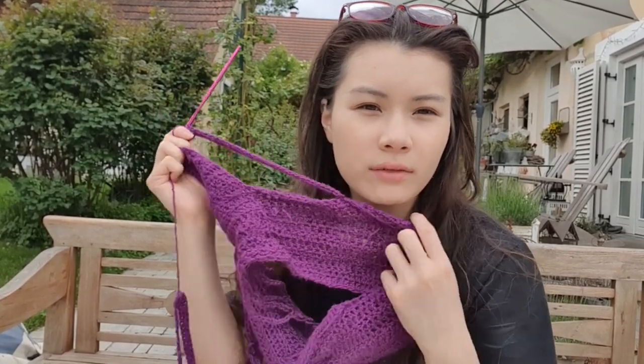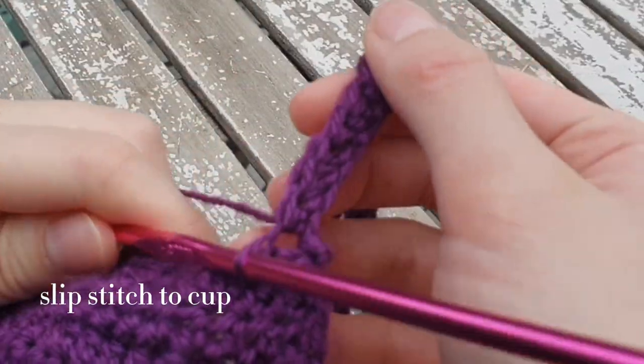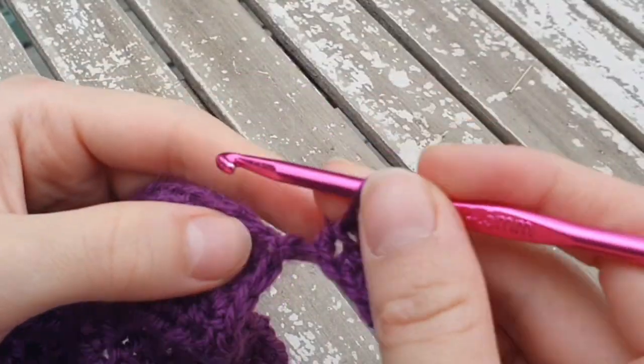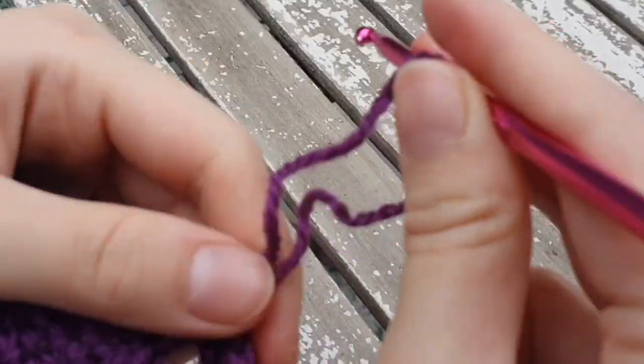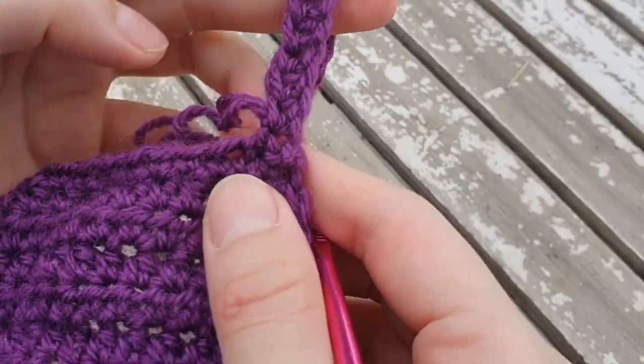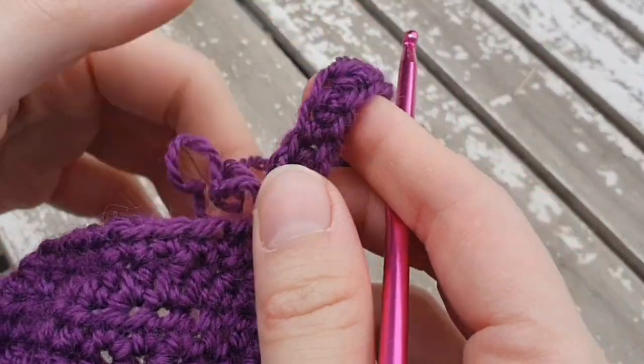We're almost done. I want to mention that the original top I was inspired by probably uses thicker yarn — like a chunky yarn and a bigger hook — which is why it's thicker. I'm using thinner yarn just trying to copy the pattern, but I think it'll still turn out nice. We're just going to slip stitch it here so the slip stitch comes out in a straight line, then pull this off and that will be our strap. Weave in the ends to make them nicer, and then the top is done.